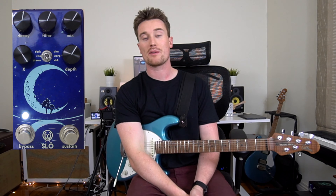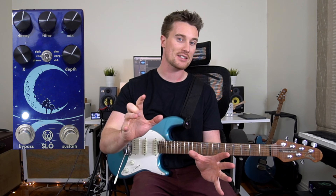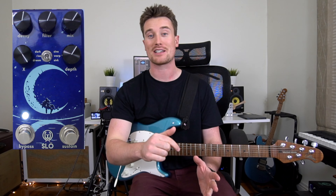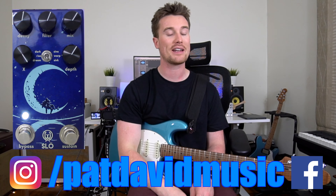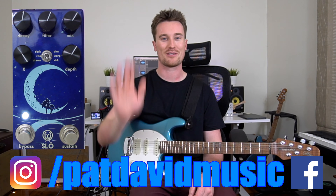That was a very quick look at one of my favorite settings on the Walrus Audio Slow. Do you have any other settings that you like? Let me know and I can test them out. Or if you want to make your own setting and have me check it out, leave a comment below. Any other questions, let me know. I'll see you again really soon. Bye.